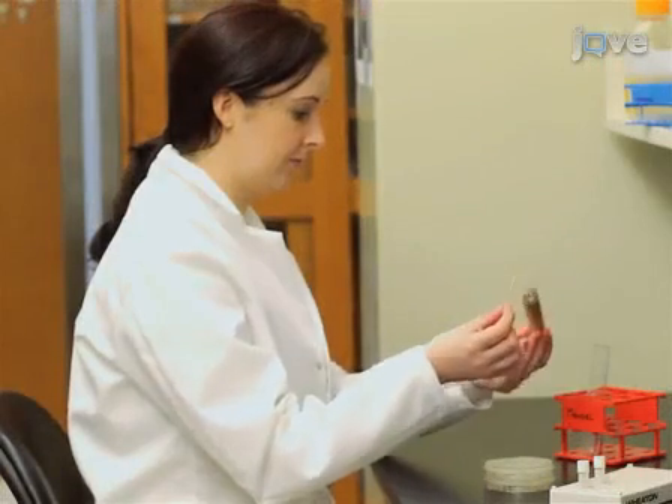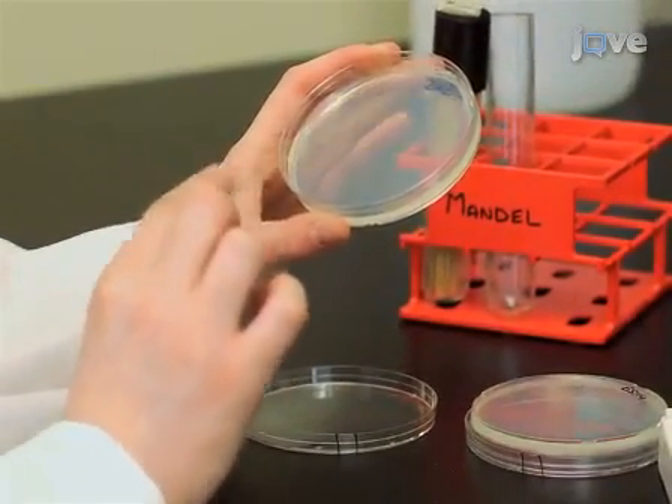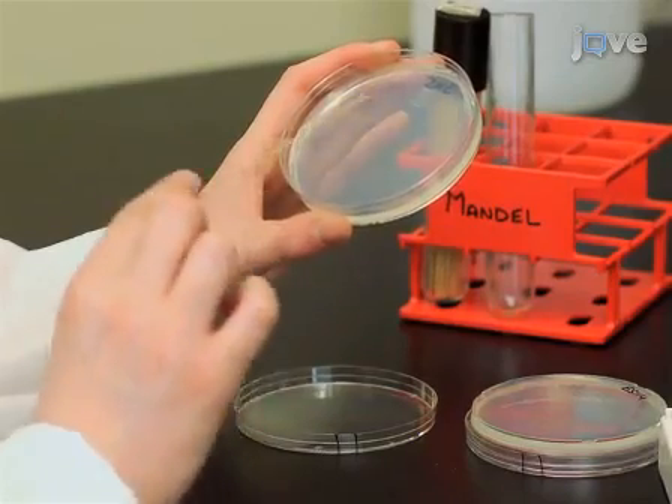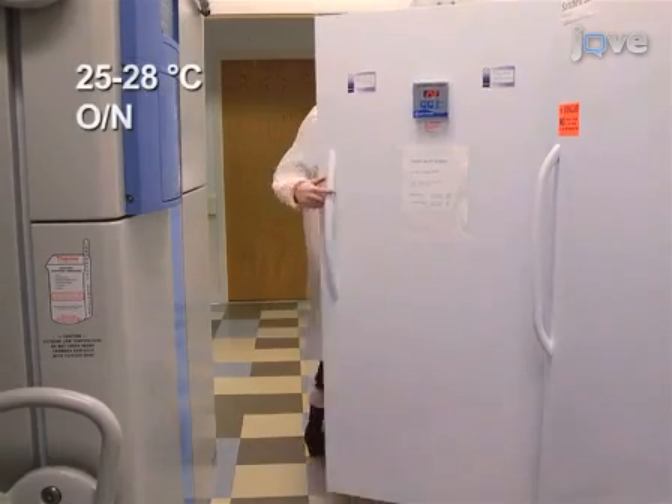To prepare bacterial inocula, two days prior to squid inoculation, plate the relevant bacterial strains on LBS agar. Incubate the bacteria at 25 to 28 degrees Celsius overnight.